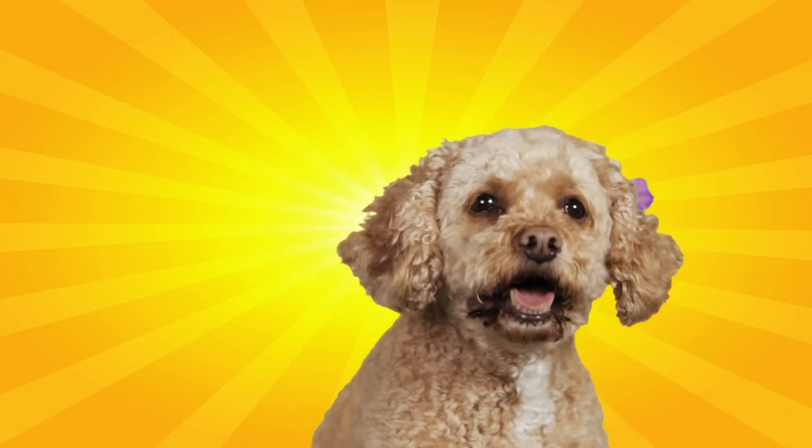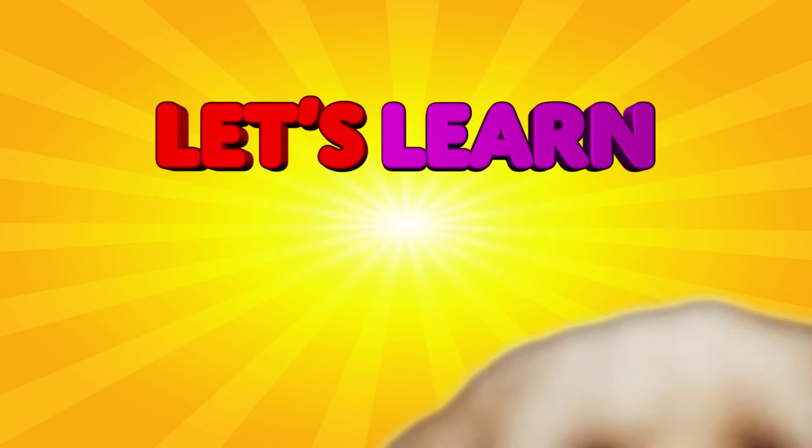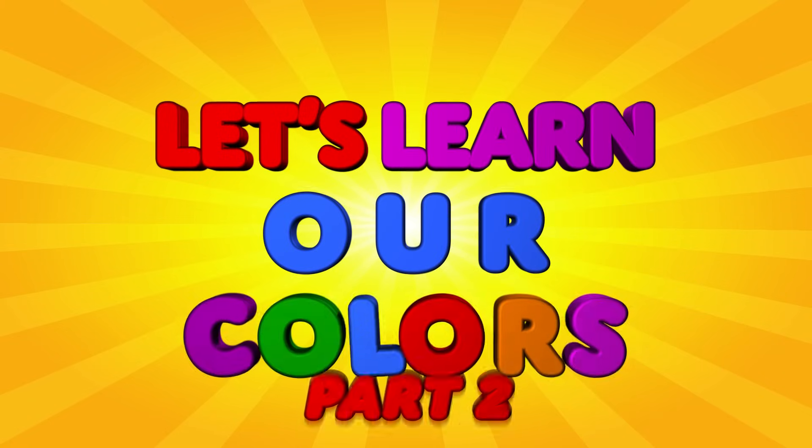Hey Lizzy, do you want to learn some more colors? Alright, here we go! Let's learn our colors!